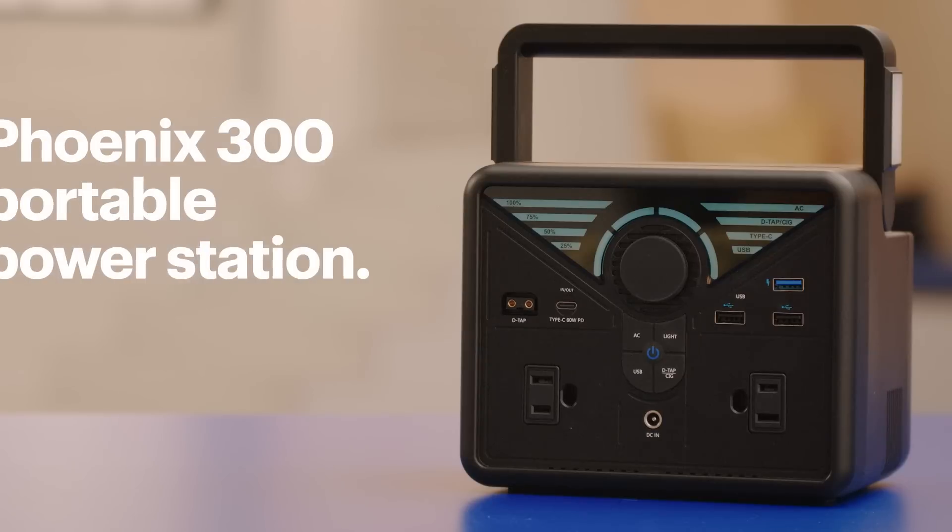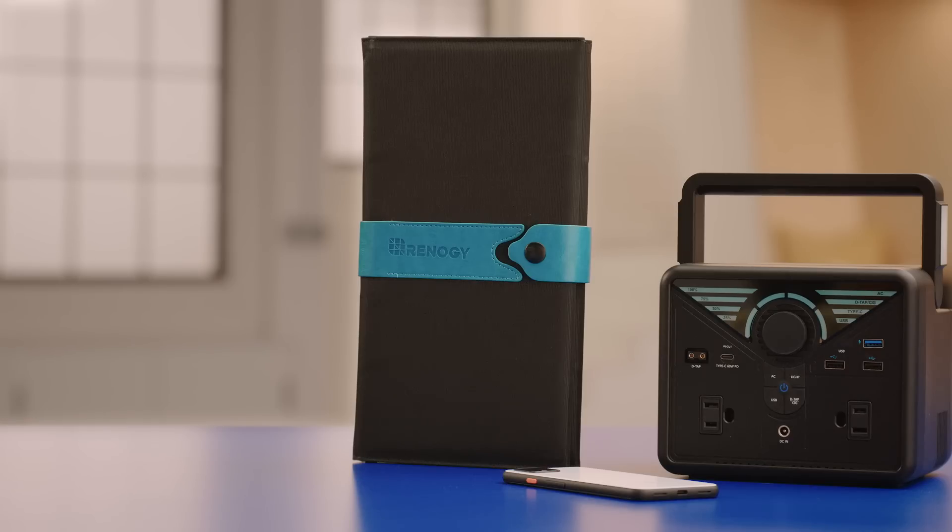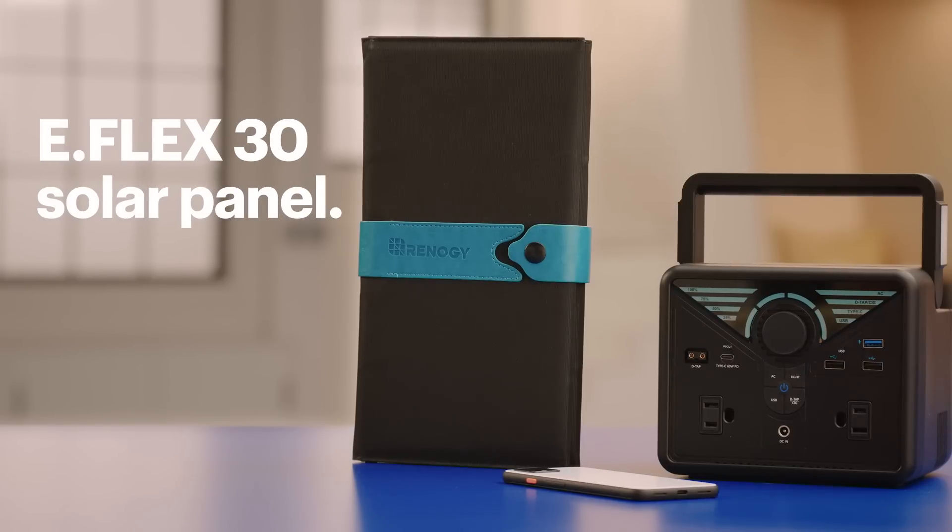I'll be using Renogy's Phoenix 300 battery-powered portable power station and their eFlex 30 solar panel. The steps might be a little different depending on your devices. They're both designed to charge small USB electronics like phones, tablets, or Bluetooth speakers.